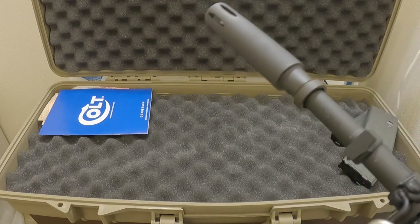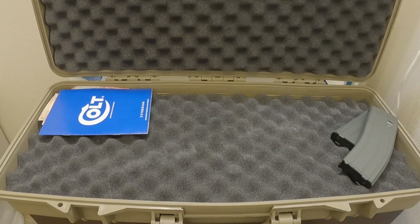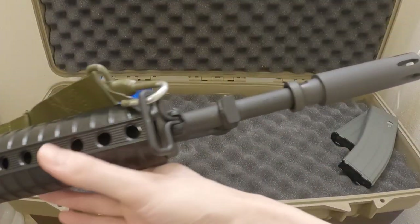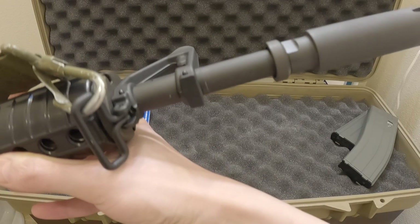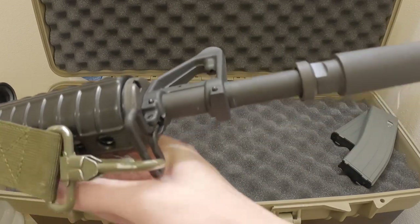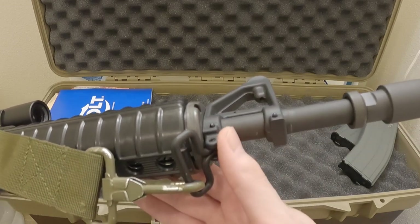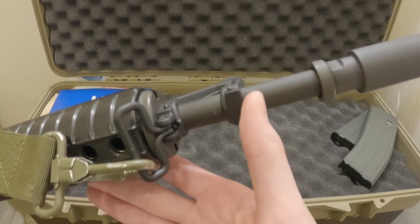Interestingly, the CMP quality marking found on the real Colt barrel is located on the bottom here, which I found a little strange because I thought it was supposed to be on the top. You can't switch it because the stakes for the front sight post are at the bottom, so it's stuck there. I'm not sure if that was a mistake or not — maybe the company does it both ways, sometimes top and sometimes bottom.